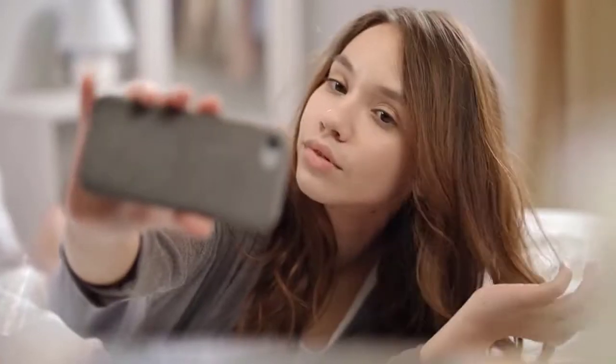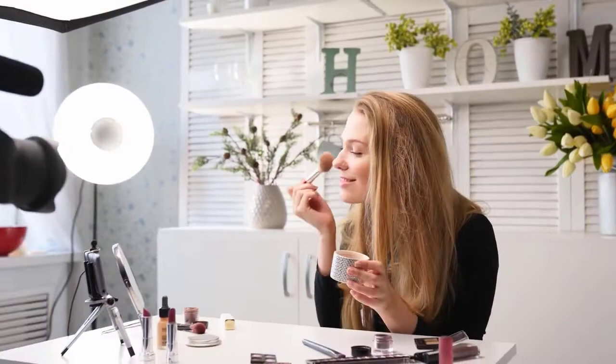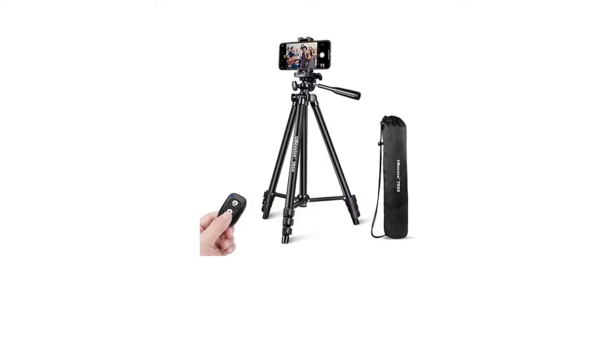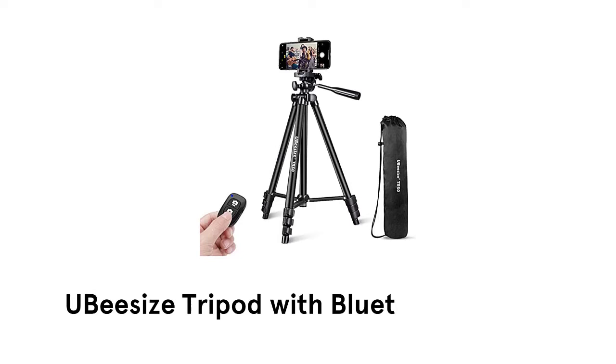If you are looking for ways to capture images with your smartphone without having to worry about the device shaking, then it is an amazing idea to get a tripod, as it lets you capture much more stable images and videos at all angles and places without any hassle. We have selected and reviewed the best tripod stands with Bluetooth remote. If you like any of them, you can buy through the link in the description.